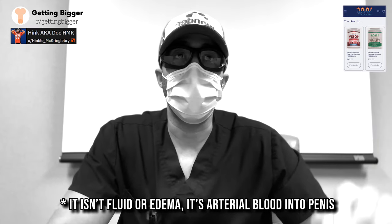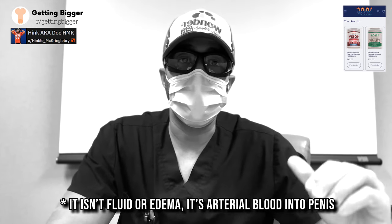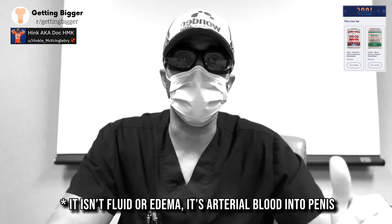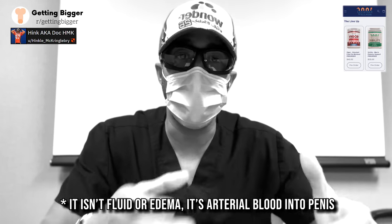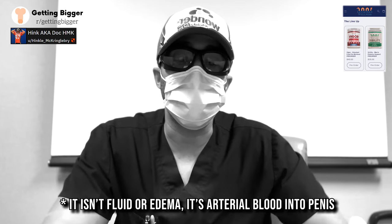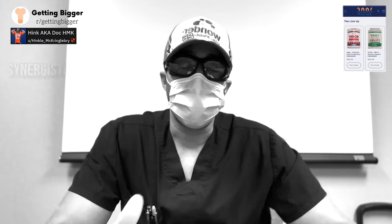I can't belabor this point enough, because this is bringing in arterial blood. On a fundamental level, this is not much different from something like clamping, where you're using additional internal pressure to create an erection and expand the tissue. Pumping is doing the same thing, just using a negative pressure.